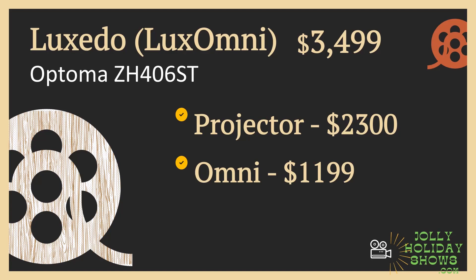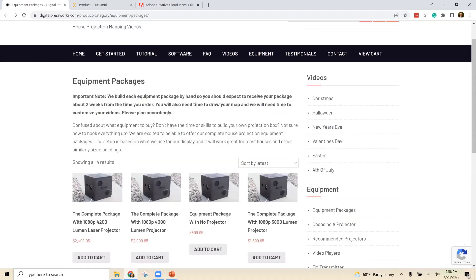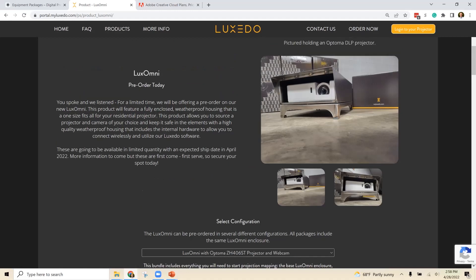Some cons of building it yourself: how much time it takes to piece everything together and understand all of it — there's going to be added complexity. You're going to have to know more about the system for it to work smoothly. Another con I've experienced is that whether you build your own box or use Digital Press Works, it has to be big enough to fit all that stuff, so it ends up being a pretty bulky box compared to something like the Lux Omni that's built to fit right around the projector.